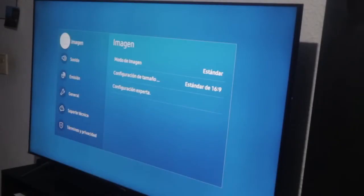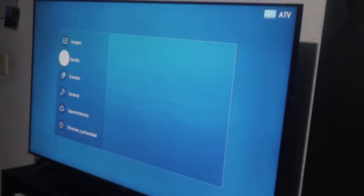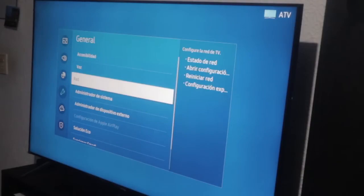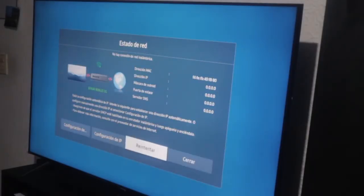We'll verify again if we have internet or not. Let's go to Settings, then General, then Network, and check the network status to see if we have Wi-Fi. When it says 'no connection' — let's hit retry and see. No, it still says no connection.